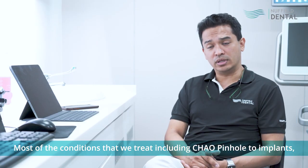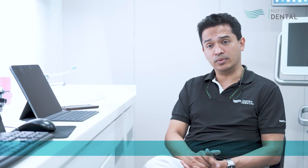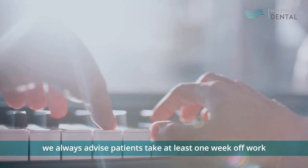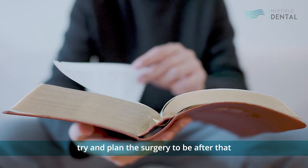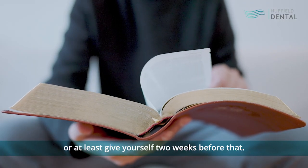For most of the conditions that we treat, including Chow Pinol and implants, we would always advise patients to take at least one week off work. And if you have any important activities, try to plan the surgery to be after that, or at least give yourself two weeks before that activity.